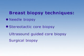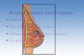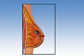Stereotactic core biopsy, which is done under mammogram guidance. Ultrasound-guided core biopsy. And surgical biopsy, performed in the operating room. If your physician can feel your lump,